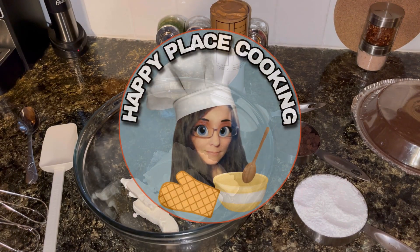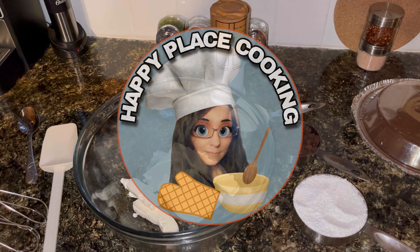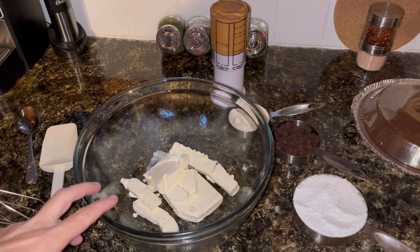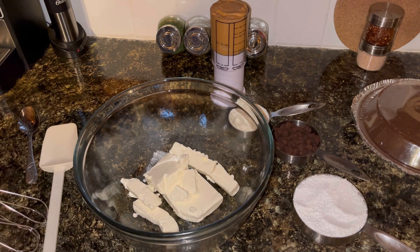Welcome back to Happy Place Cooking. Today I am going to be making a no-bake peanut butter brownie cheesecake. Mostly I am doing this because I have a bunch of cream cheese that has been sitting in the refrigerator a little longer than I would like. It is still good, but I need to get it used before it is not good anymore. Cream cheese does not last forever. I have about eight ounces of cream cheese here.